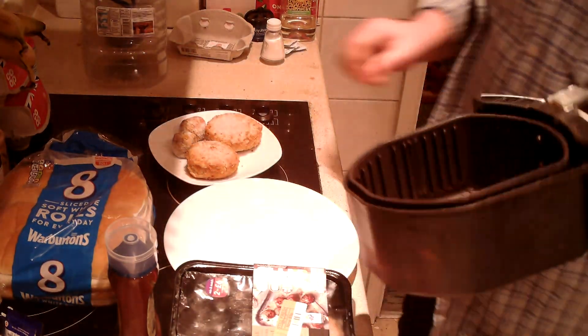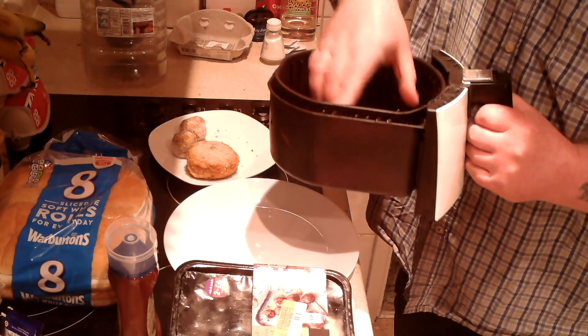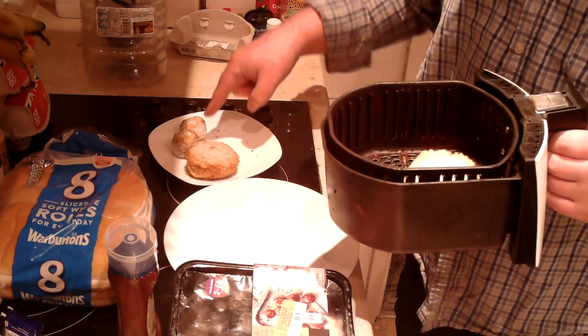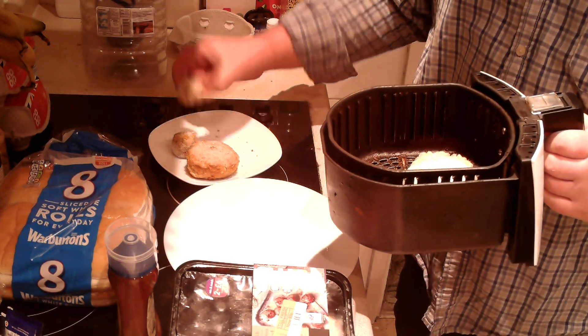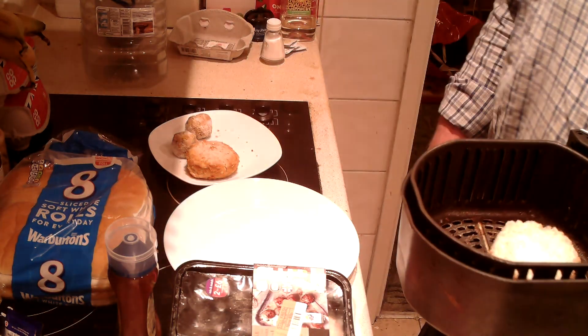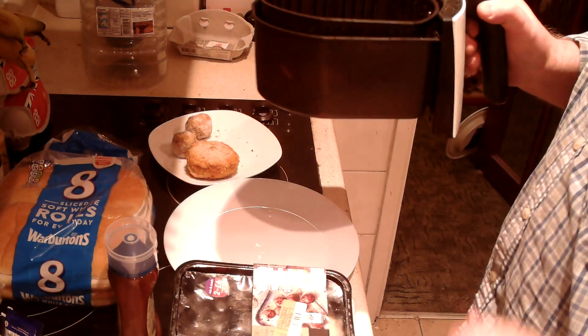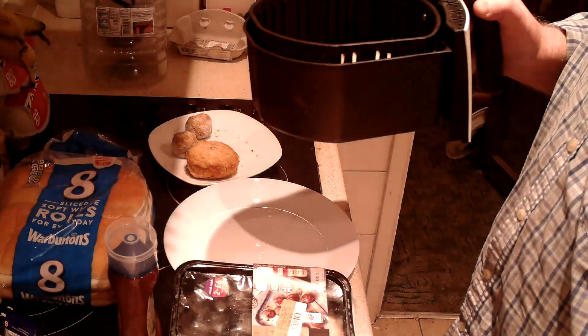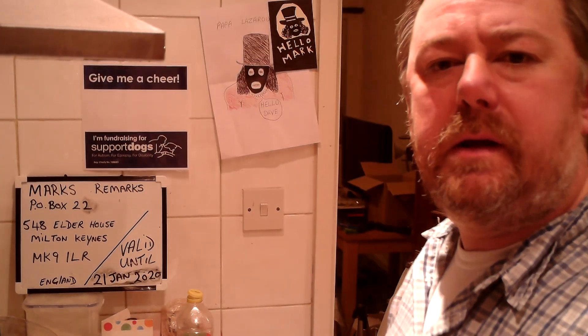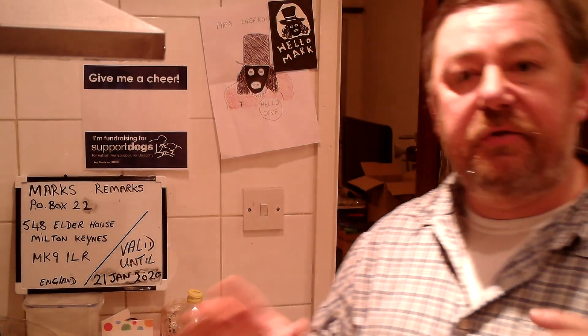For good measure, I'm going to put in a piece of bacon as well. So the plan is: I'll put the potato fish cake in for about five minutes, then put a stuffing ball in and cook that for about ten minutes, then put the bacon in last. Hopefully they'll all finish at the same time. That's the trouble when you're cooking three different things.